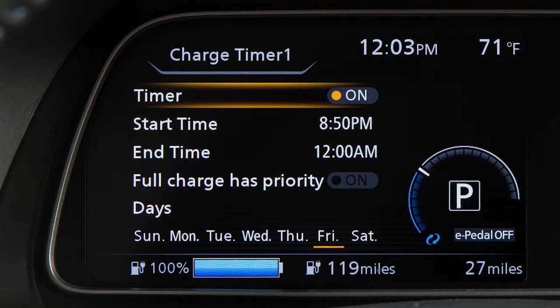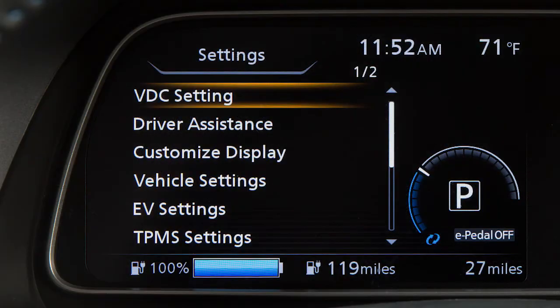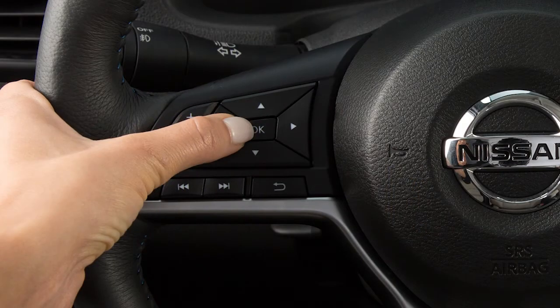To view estimated charge times or set and adjust the charging timers, press the up or down arrow buttons until EV settings is displayed and press the OK button.